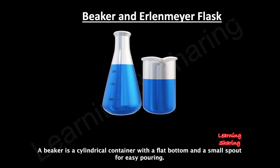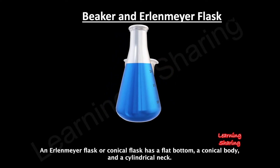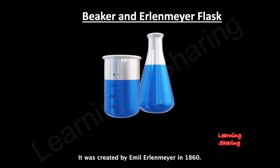A beaker is a cylindrical container with a flat bottom and a small spout for easy pouring. An Erlenmeyer flask, or conical flask, has a flat bottom, a conical body, and a cylindrical neck. It was created by Emile Erlenmeyer in 1860.